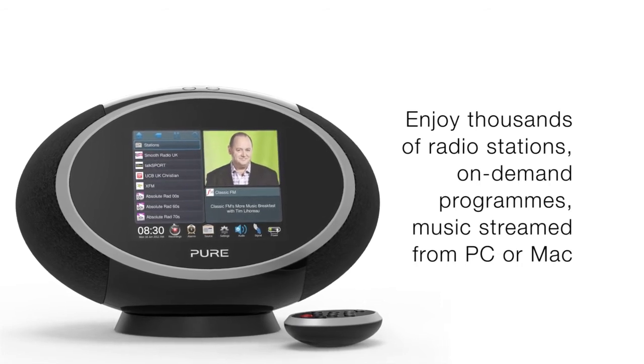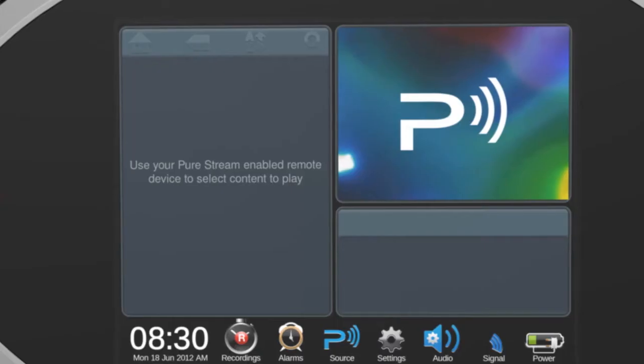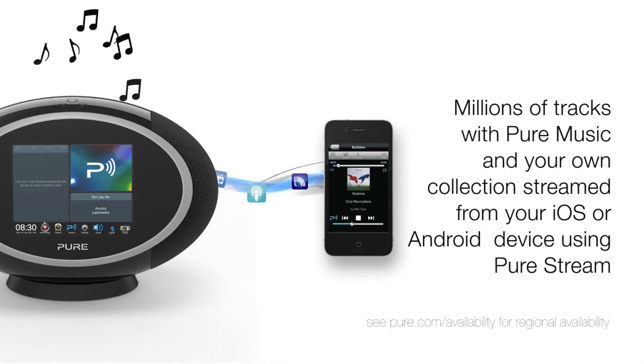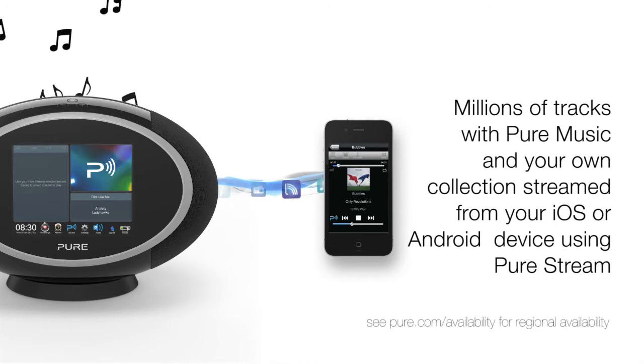Listen to music streamed from your PC or Mac. Then there's the Pure Music subscription service with millions of music tracks available on-demand, or you can use Pure Stream to wirelessly stream music from your iOS or Android device.